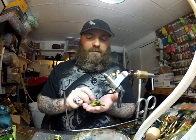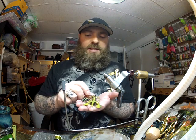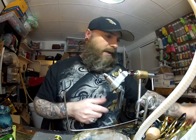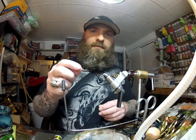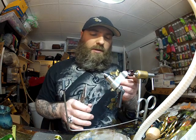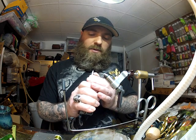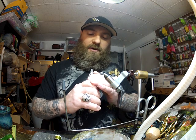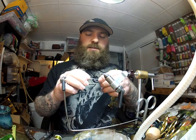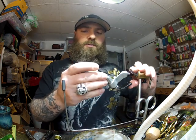Today we're going to make a jiggy craw — that's what I'm calling this — it's a jig-style crayfish pattern using my creature bodies. I'm using a 4-0 Attitude streamer hook from Partridge, and I'm going to turn this into a jig hook by taking a pair of pliers and bending the eye up towards the hook point at about a 45-degree angle. One bend in the metal is not going to make much difference as far as strength goes.